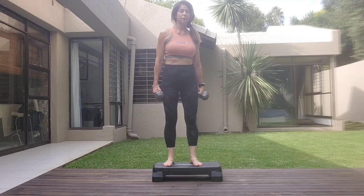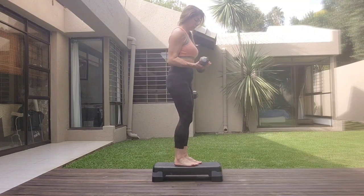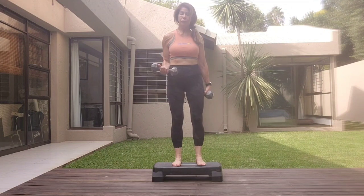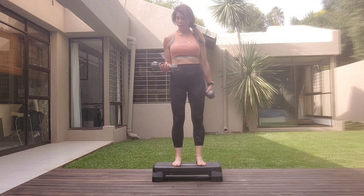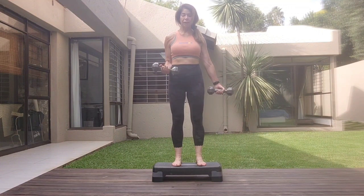Coming to stand on the step. One arm is up, shoulders relaxed, open the fingers. If you're scared of your toes, then put your socks and shoes on. We're just working into the wrist. Shoulders relaxed, core is tight. Let's go.